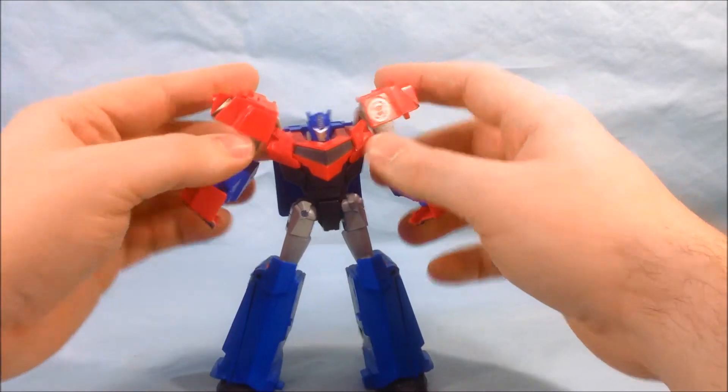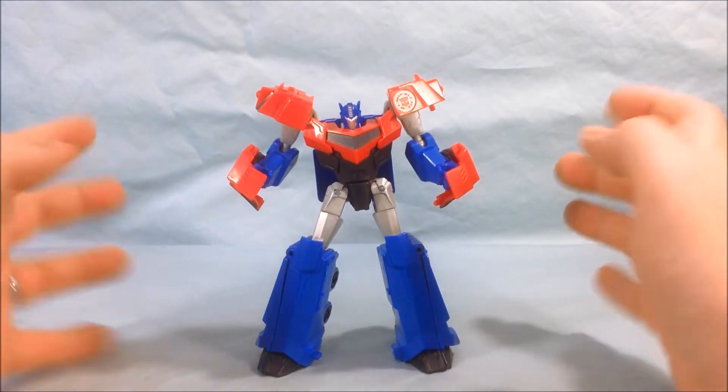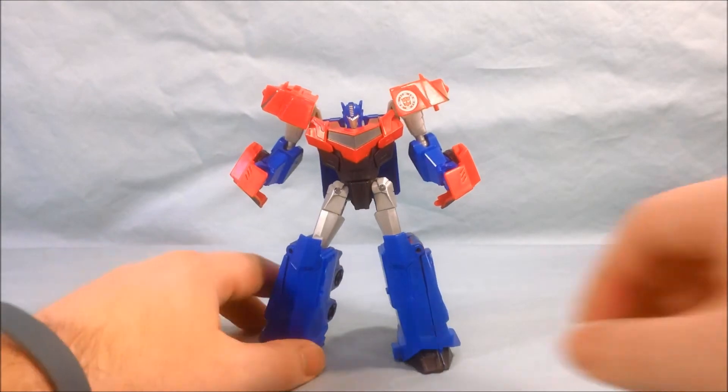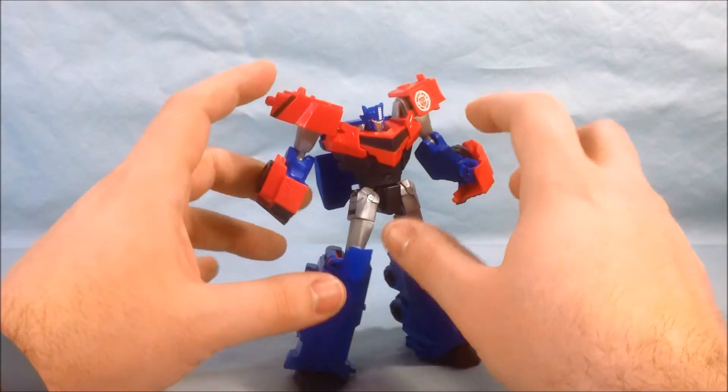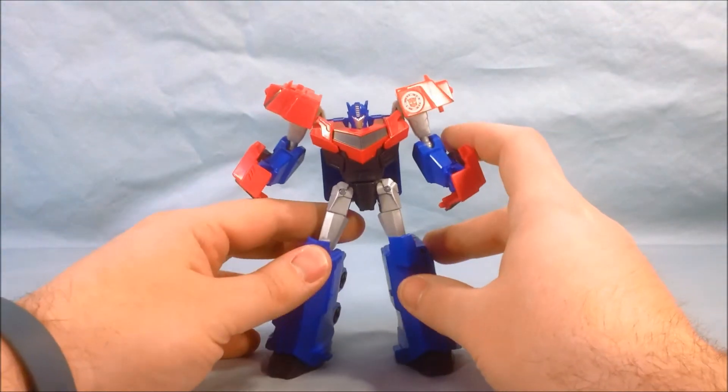But you can get some decent poses out of him — he looks kind of good. He kind of reminds me of Galaxy Convoy, or Optimus Prime from Cybertron. I think it's the shoulder pads and the way the visor of the truck mode looks, which we'll get to in a second.